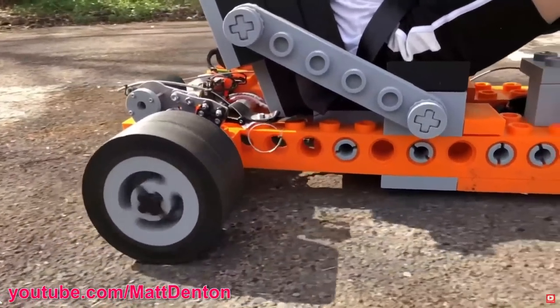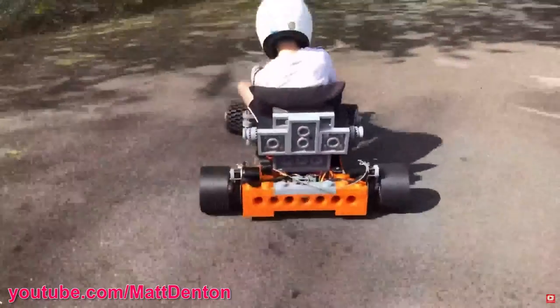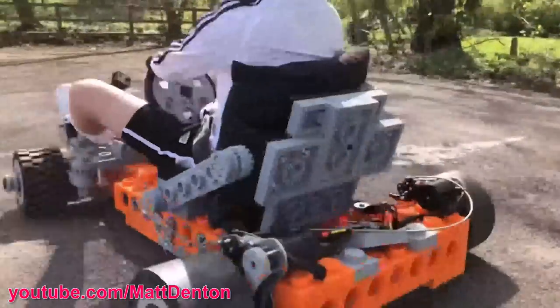A drift cart is a powered vehicle which generally has drift wheels on the back which have less grip than normal tyres. This allows the back wheels to drift sideways. There are lots of examples of these sorts of vehicles on YouTube, but driving while drifting under control takes skill.